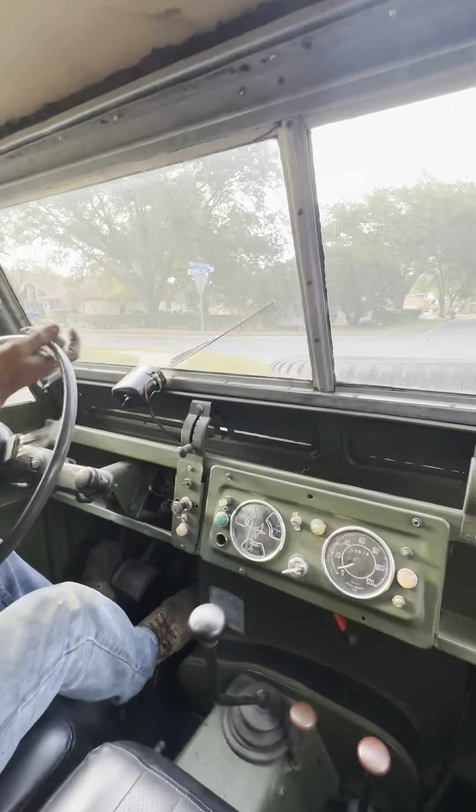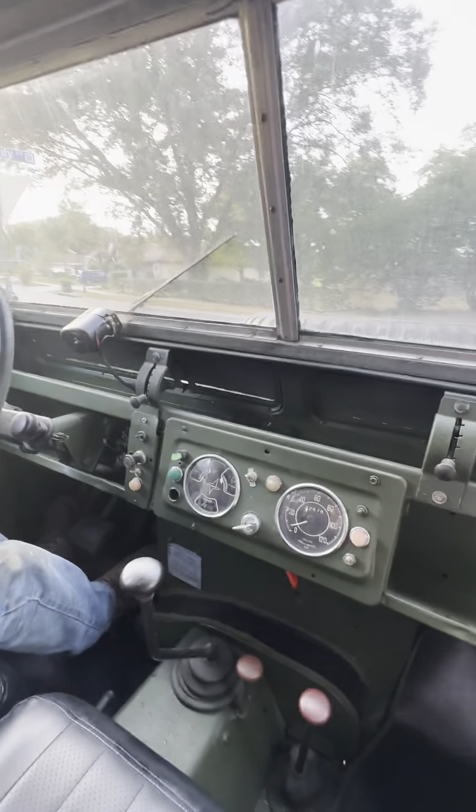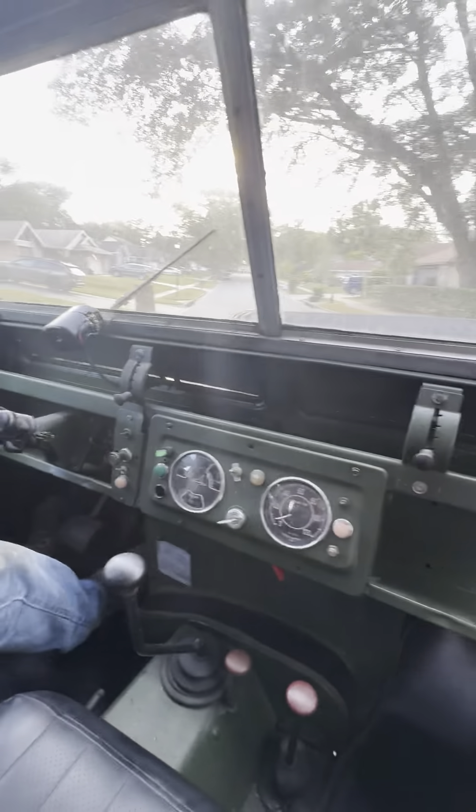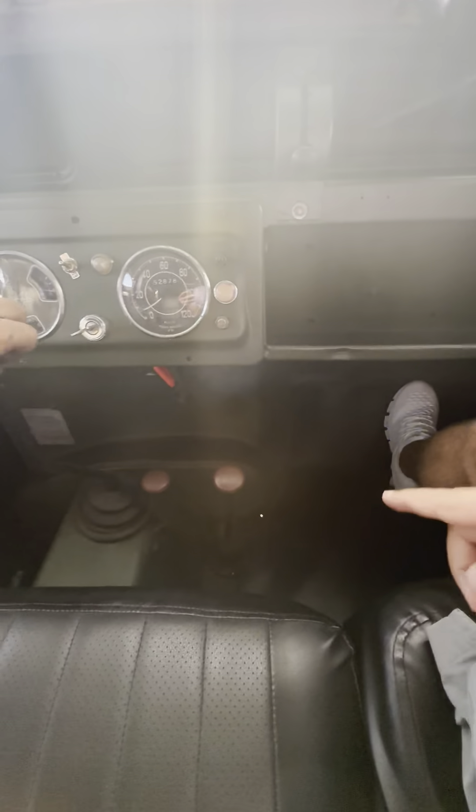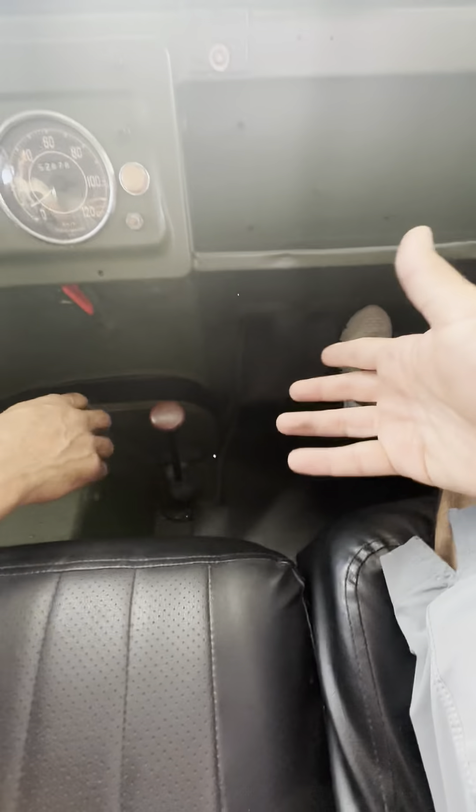We're going to make a left turn. We're going to stop. And we're going to go to forward high.